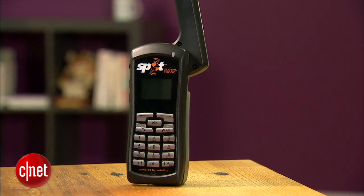Overall, it's a pretty unique device. But as far as satellite phones go, it is accessible, it is pretty small, and it works fine. I'm Ken Jarman and this is the Spot Global Phone — we'll see you next time.